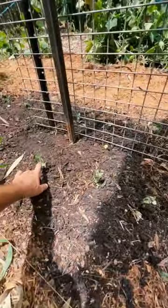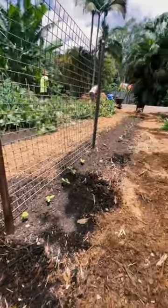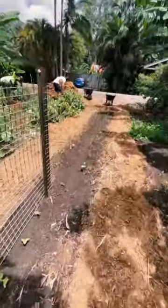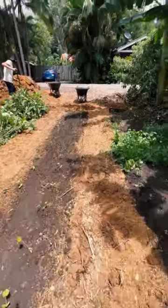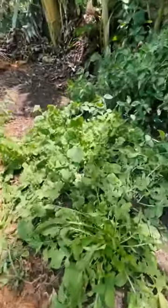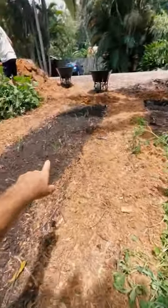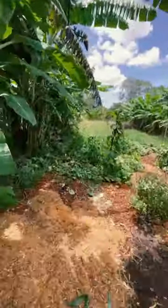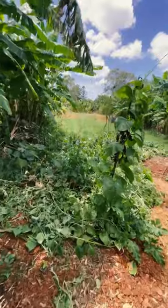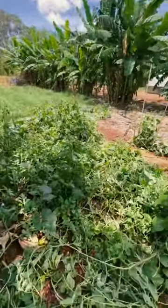Some snow peas getting ready for the colder season — we've got about a month of summer left. We've got zucchinis on here, rocket, and marigolds. We've got some corn and pumpkins going wild, mixing with some watermelons, all in this patch.